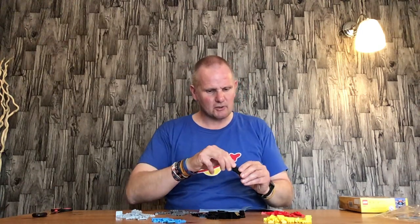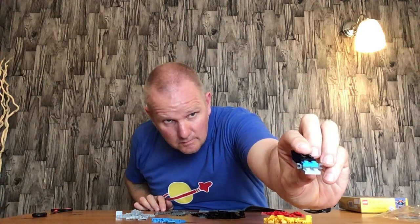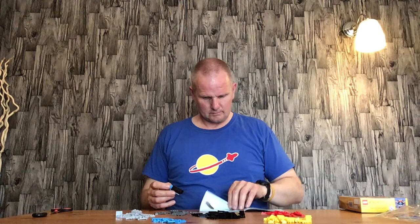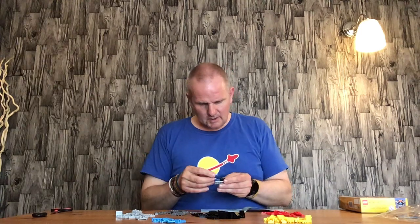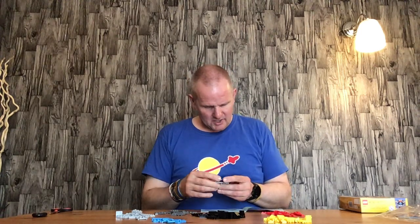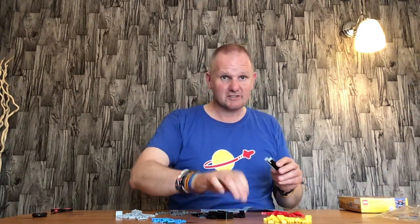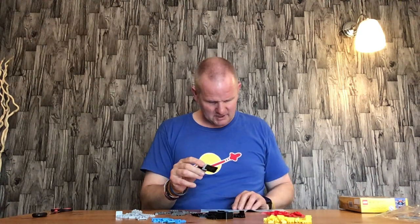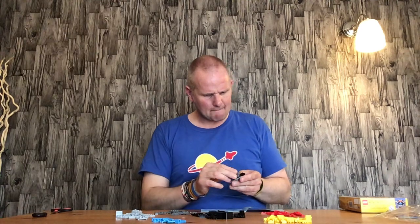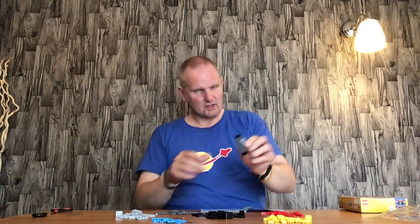Then we put two of the green 1x1 square stud with a connector piece on it. Then we have one of the 2x1 with the poles on it, or as I assume there's lasers back in the day as the space Lego. And the black upside-down 2x2 roofing piece. Two of the green 3x2 flat stud pieces, like so.